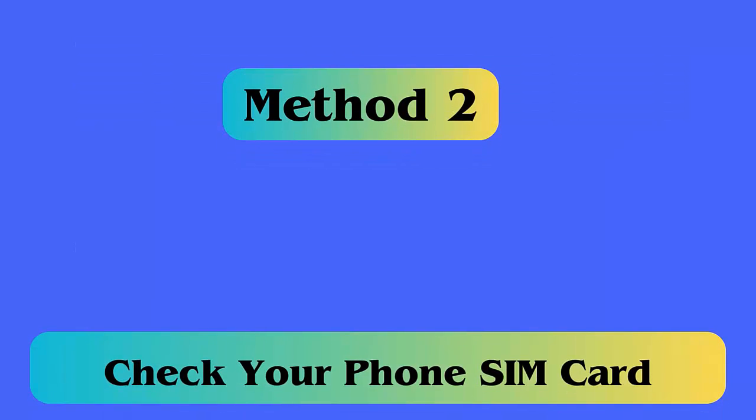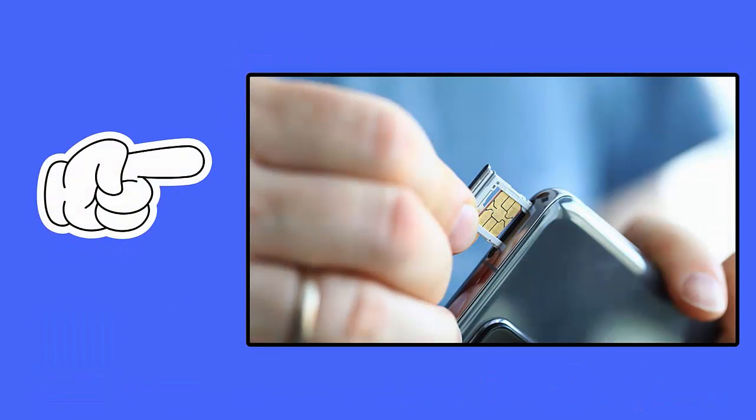Method 2: Check your phone's SIM card. First, turn off your phone, then remove the SIM tray using the ejector tool. After that, remove the card and check if there is any kind of damage. Once you review the SIM, reinsert it gently.